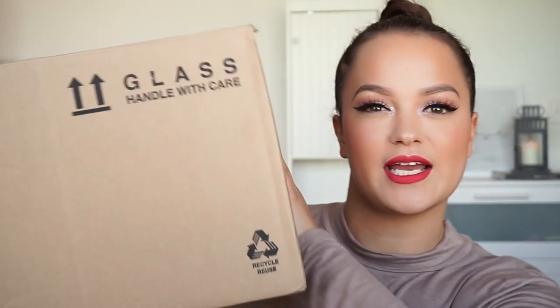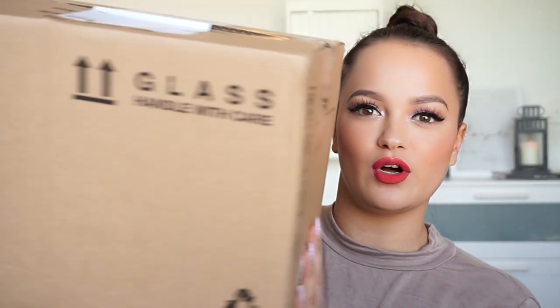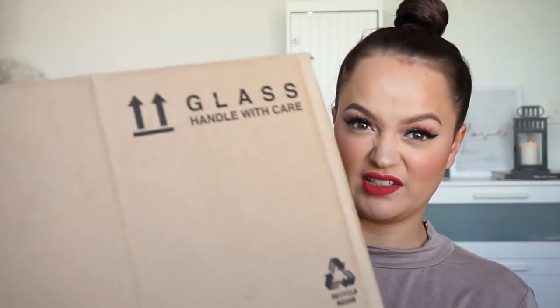Hey guys, welcome back to my channel. So today we have a haul — it is a Mac unboxing haul. This is not a Mac box, it's just a regular box, but this is the box that came in. So we're going to unbox this box which has Mac stuff in it. That couldn't have been a longer intro with a couple of words in it if I tried. So let's open this bad boy.